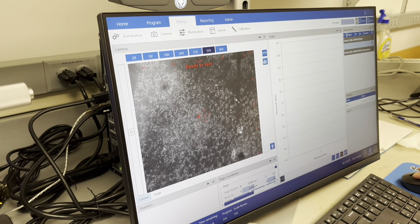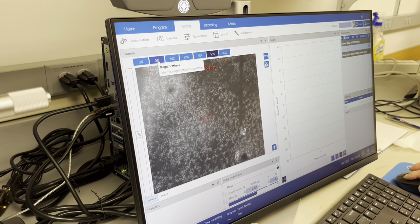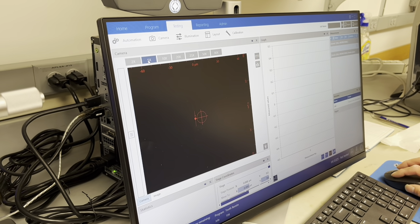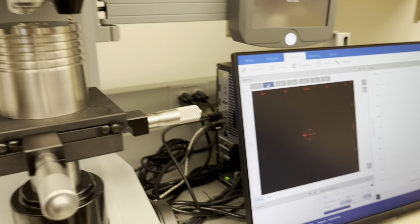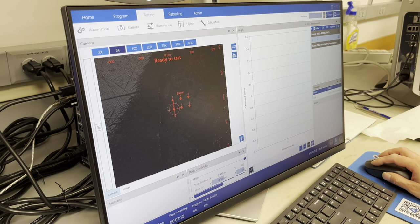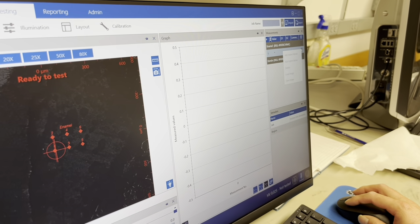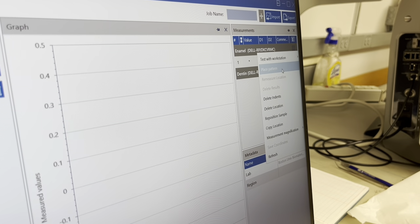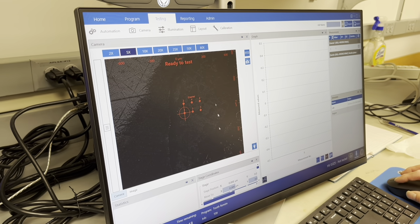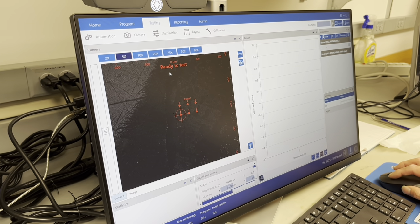It should be ready to start. Always start with a lower magnification — like 5x or 10x — so you can place the locations. You can place the pattern like this. The pattern doesn't mean anything so far because this is not an automatic stage.